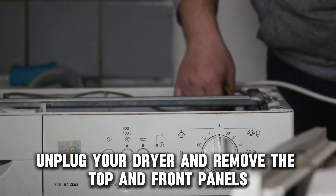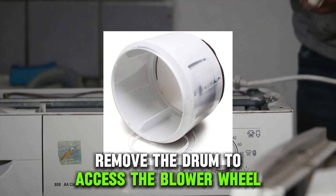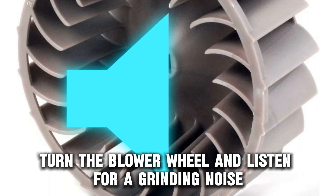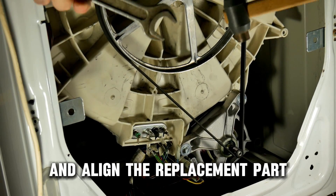Unplug your dryer and remove the top and front panels. Remove the drum to access the blower wheel. Turn the blower wheel and listen for a grinding noise. Remove the old blower wheel and align the replacement part.